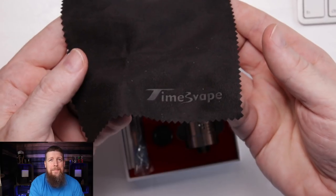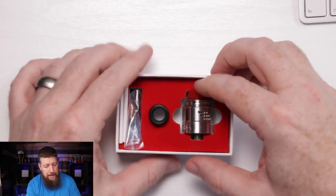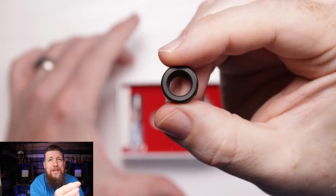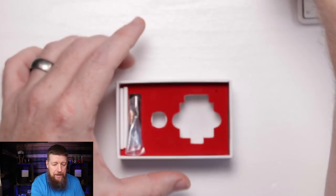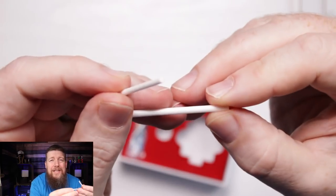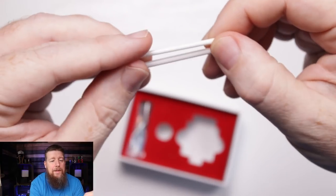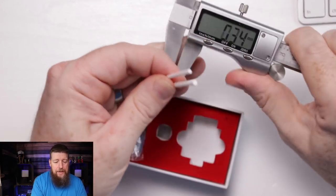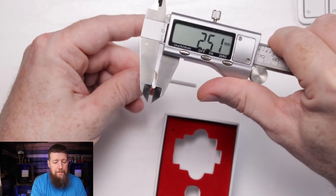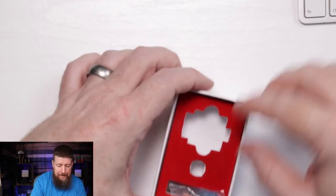We get a little polishing cloth so you can clean your RDA - it's got a little Times Vape stamp on the bottom, that's nice. We've got the RDA itself, and an extra 810 drip tip in case you don't want to use the resin one provided. We've also got a couple of what I guess are ceramic coiling rods. I didn't really try burning them to confirm they're ceramic.